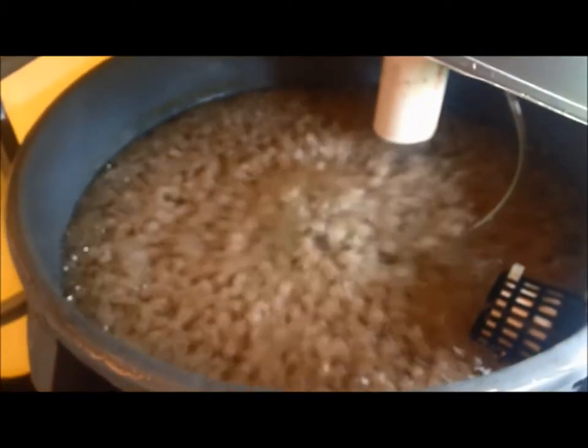This is the bacteria grow area — that's what that looks like. I have grow media with an air stone, and it keeps all that bacteria going to break down the ammonia and turn it into nitrogen. That's where all that happens.